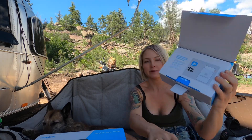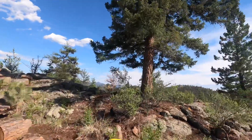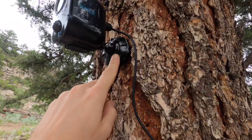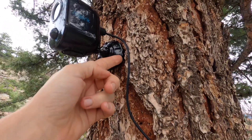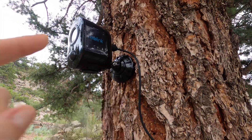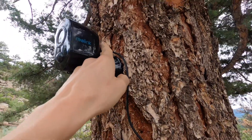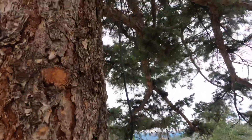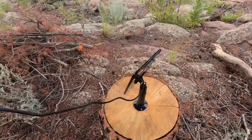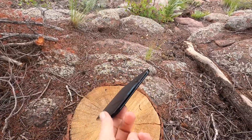For the initial setup you have to download the app. To get the broadest overview of our property we decided to install the security camera to this tree. Installing this is super simple — it just comes with a base that you screw into anything that you can screw into. In this case we chose a tree that's able to oversee our vehicles and the property. You mount the camera into it and there's a cord which we've wrapped around the tree, and then we mounted the solar panel to this block of wood so we can move it if needed.